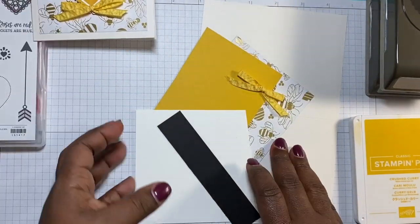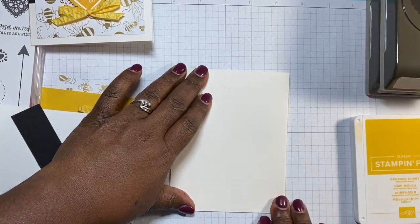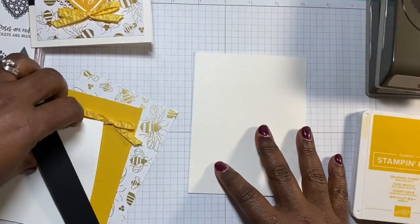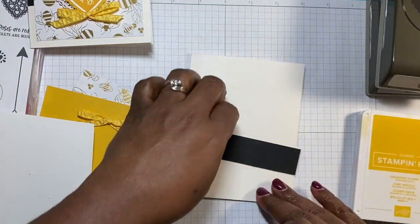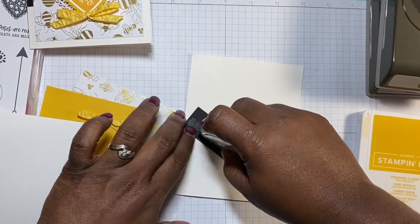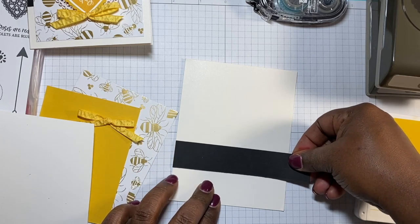We're going to go ahead and make this really cute little card. I'll set it right here for the moment, make our card base, and then continue to build on that. I'll fold that and use my bone folder. We're using real simple crushed curry to go with this — it's just beautiful. I love that color and thought it was a different, fun color for Valentine's Day.